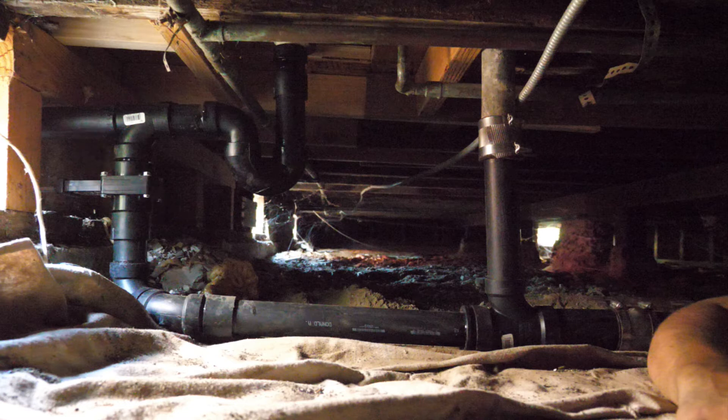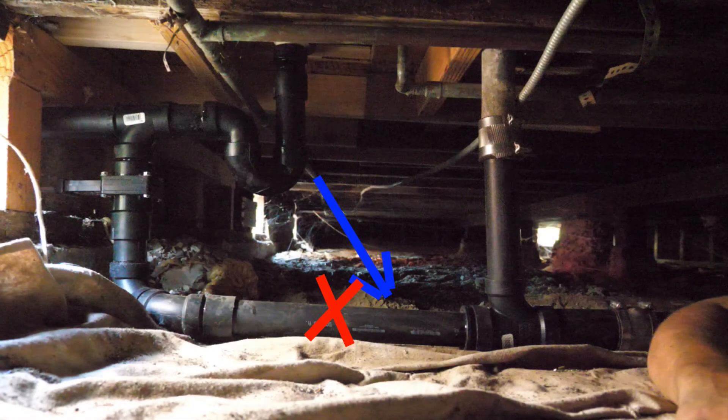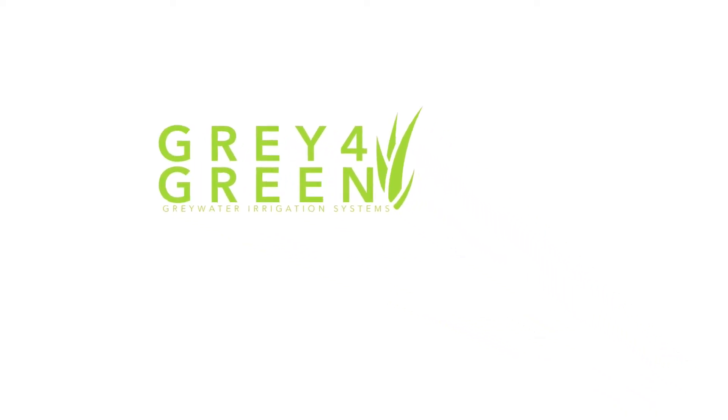The gray water will go straight out to a filter box or directly to the lawn. The one thing we also did is right here — we cut it and installed this check valve, also called a gate valve. This is very important. What it does is it prevents sewer water from backing up and going out into the gray water system if the sewer system ever backs up. This is very important to install, and most permits and cities require it. Click on the description below to find out where to buy the products.